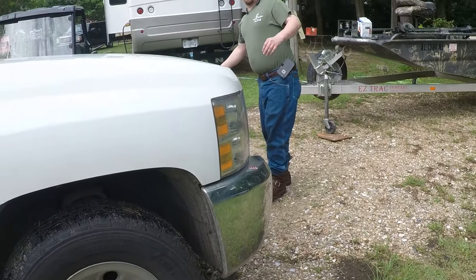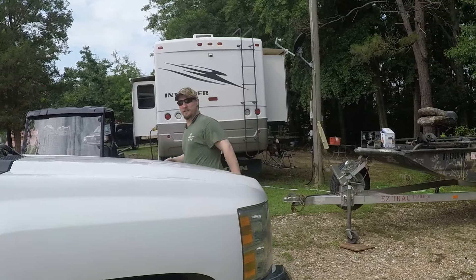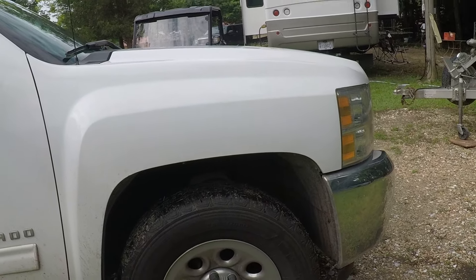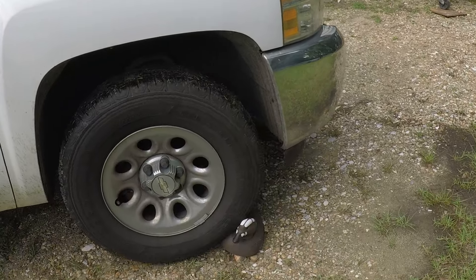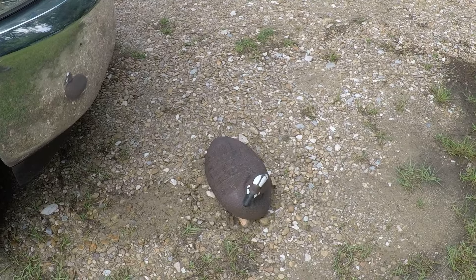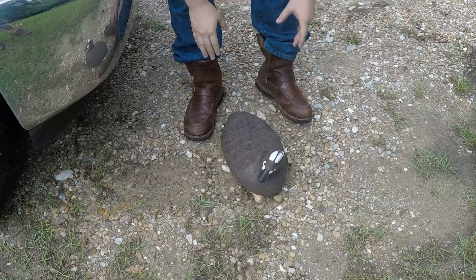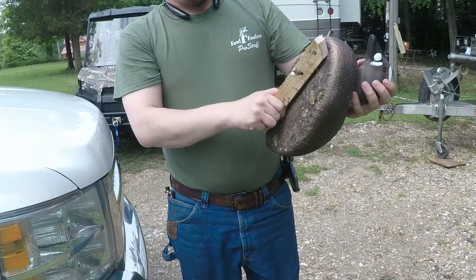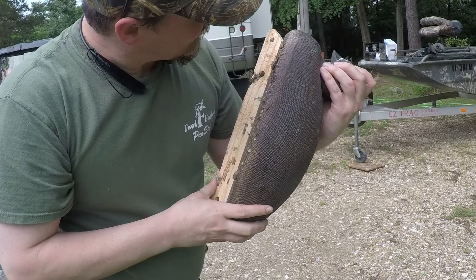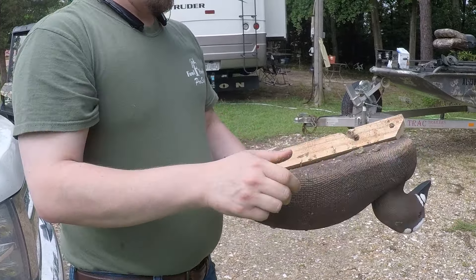Now, I'm leaving the blooper in where Brady thought the camera had gone off — it's just the screen went dark. Let's back off, let's see the damage. As you can see, I messed up the keel. Bent the screws in the keel.